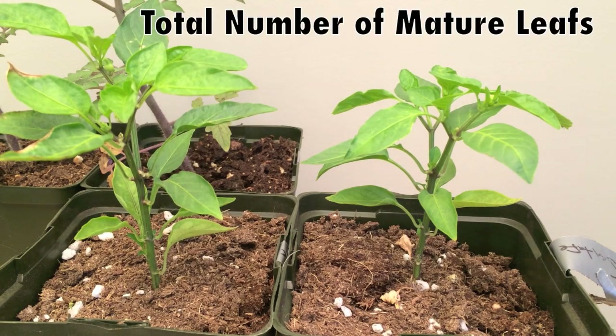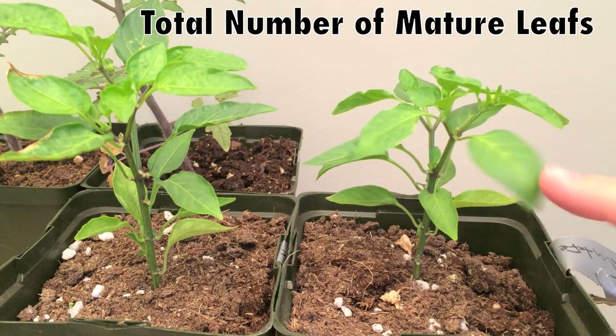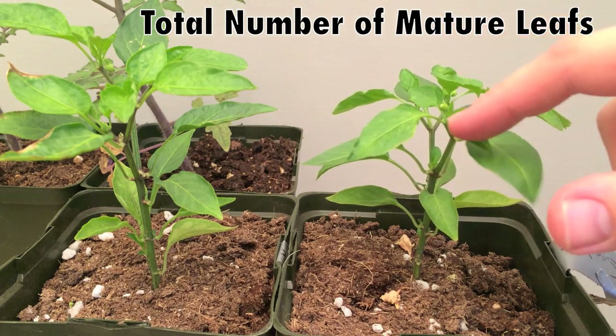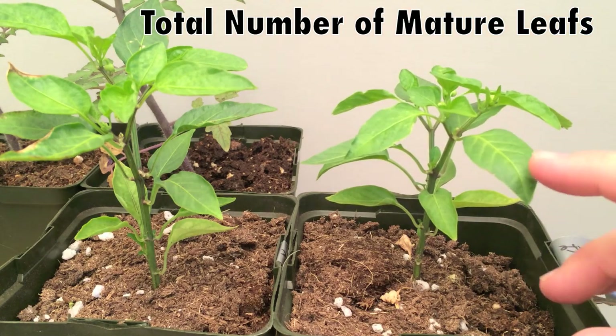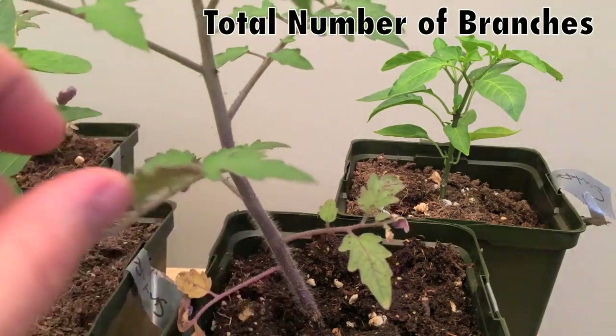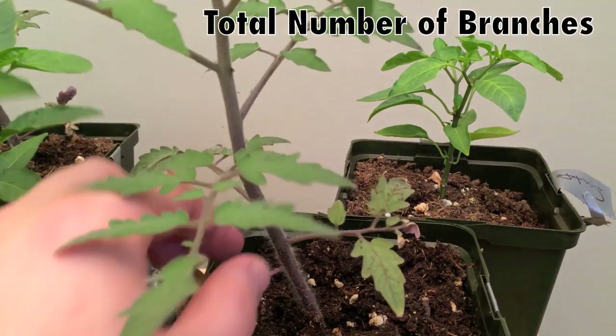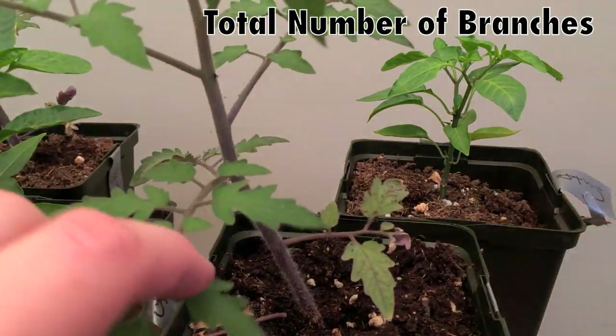The third measurement for peppers is the number of mature leaves. This is a mature leaf, whereas this one that has not branched off from the main stem is not. So the number of mature leaves will be counted and collected. For tomatoes, the fourth measurement will be the number of healthy branches. This is not a healthy branch — this is.